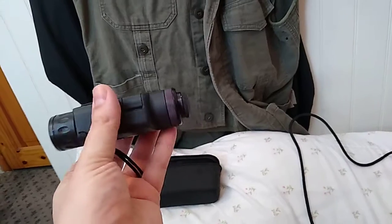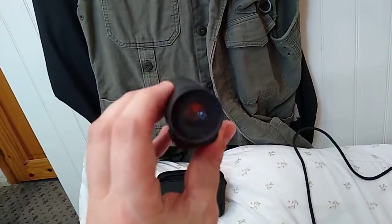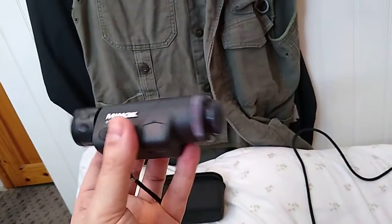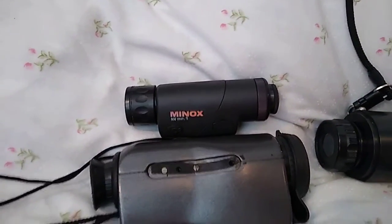You can tell it amplifies light, but it's not all that amazing. With an IR light on it's fine, but it's not a very big optic to look through, as you can see, and it's not got a very big objective lens. So out of the two units, on paper the Minox has a better spec sheet than this one does.